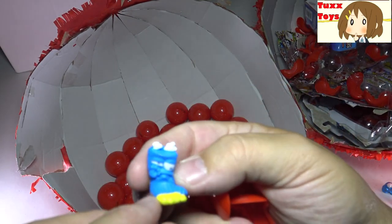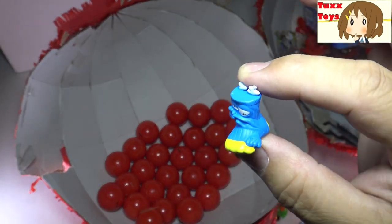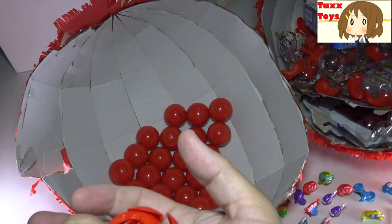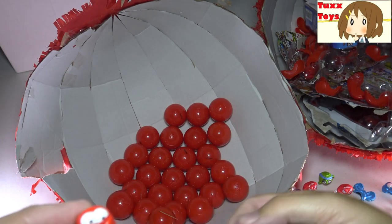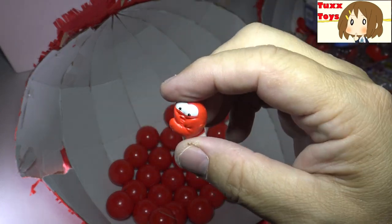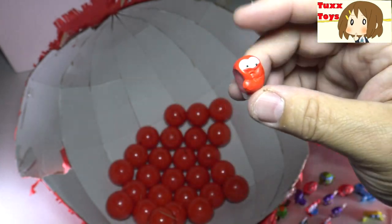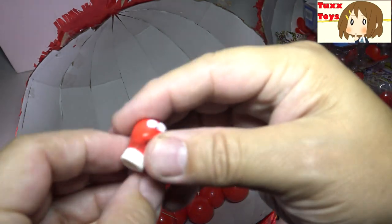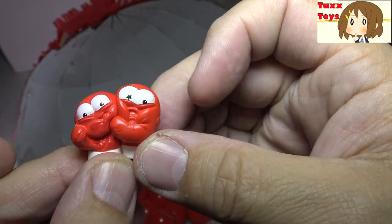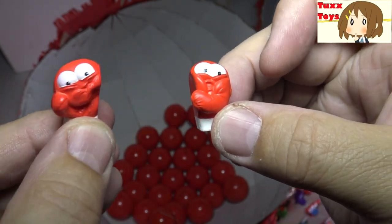Next one, we have the blue foot with the stinky toe - I think that is a double. Very funny though, loving the blue foot. Next up - oh, it's a red boxing mitt. I think that one is a double. Wait, no - this is not a double, hold the phone here! Check it out - there's a left and a right, it's a pair! See the fist in this one goes into the jaw in that one. That is really cool - ouch, it hurts!